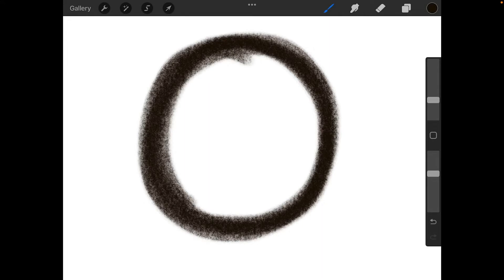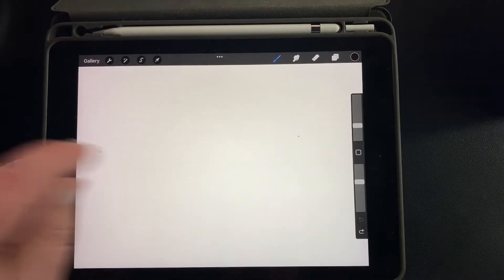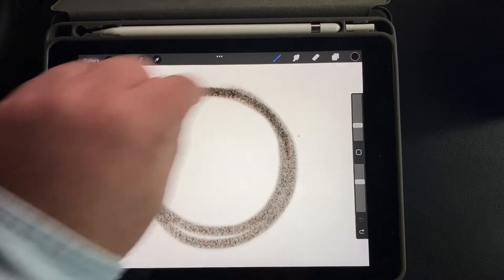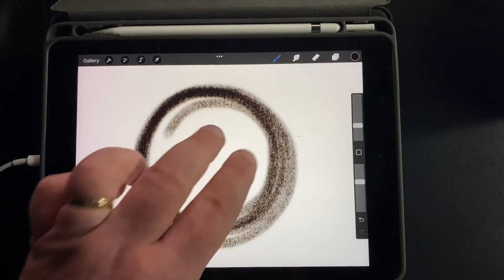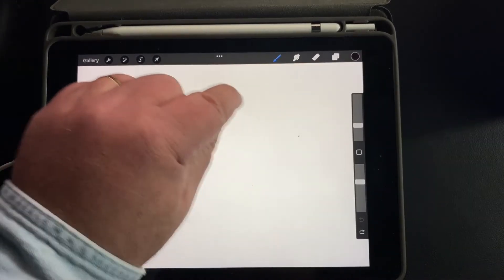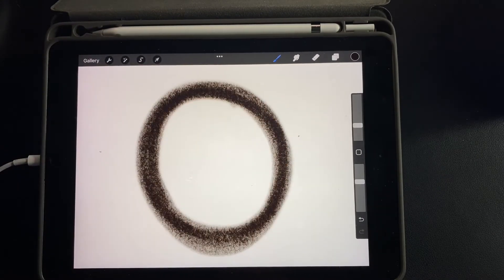You can practice this: take two fingers, tap on the screen, and that gets you an undo. Then you can do it again. That arm movement gets a much more accurate circle because we're not dealing with the fine motor of the hand. You can tap that again and try it one more time — so you can get lots of good circles that way.